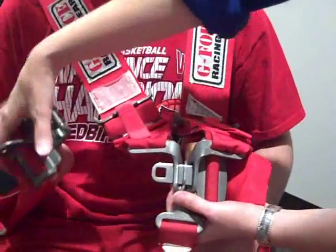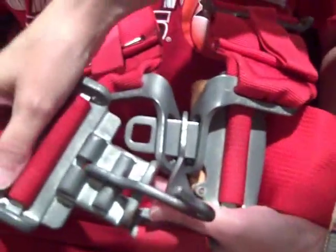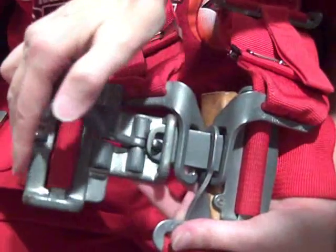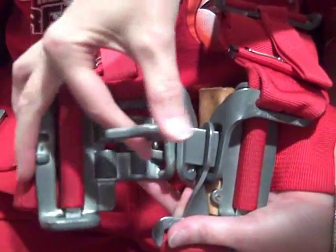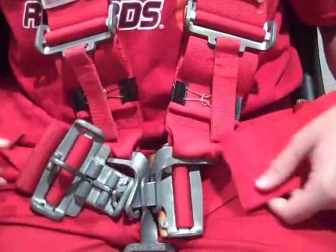Finally, the right side hip belt has a hook. You want to flip that hook back, latch it into the tongue, and flip it forward. Notice the tiny hook catching the tongue. Press down and fasten.